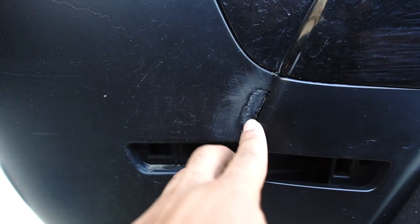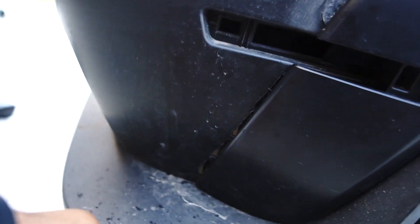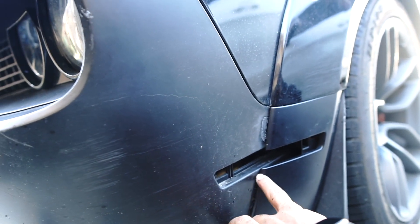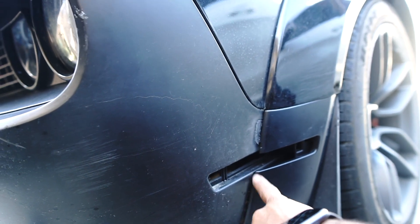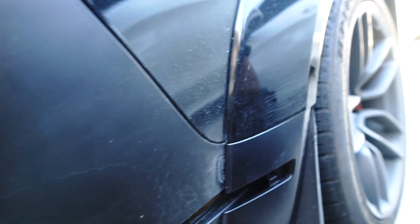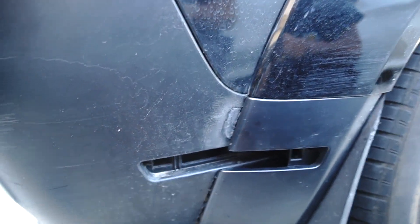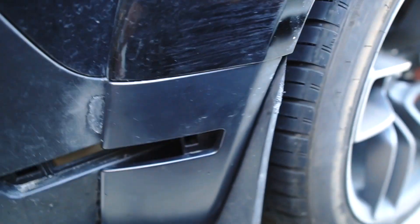All I need to do is find a replacement side marker light and we'll be good. I'm gonna go ahead and rivet in this side and then figure out some way to secure the front so it doesn't end up flinging out.